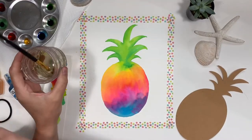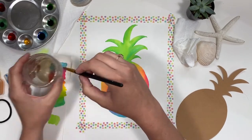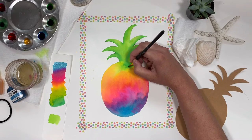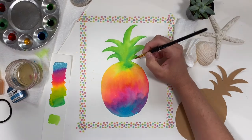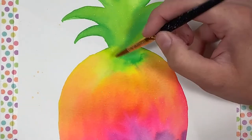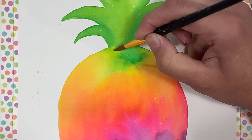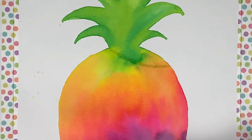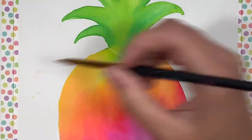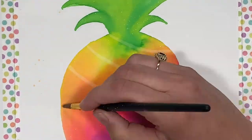Now use a heat tool or wait for your pineapple to dry. Using just clear water, the same brush, and a paper towel, we're going to add a little more dimension. Where the crown meets the pineapple, use your brush filled with water but not dripping and make an angled line. Go back over it again with water one more time. After just a few seconds, take your paper towel and push down and pull straight up — you'll see how it picks the paint up but leaves some of the color behind. Continue doing this down the rest of the pineapple.